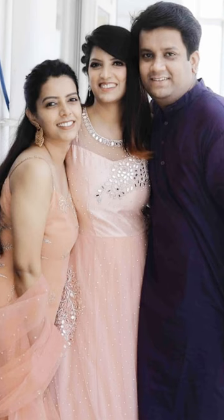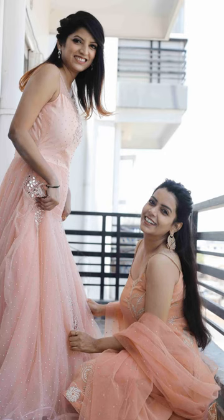For the dupatta, I purchased a net dupatta from the market and got it coloured in the same colour as the kurti. I wore this outfit to my sister's engagement ceremony and it turned out really well.